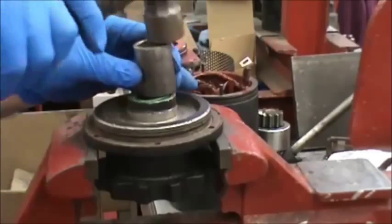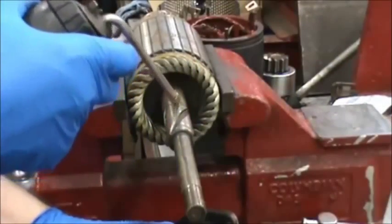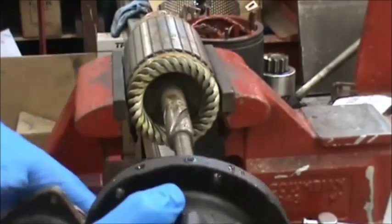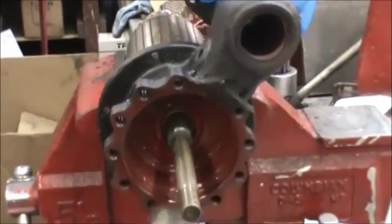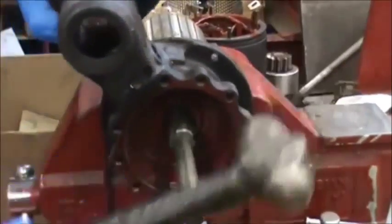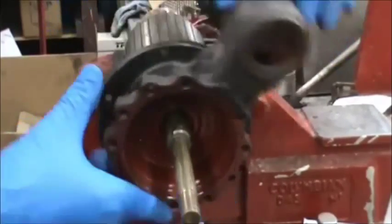Then in the same manner, to break in the lever housing bushing, fasten the armature in the vise, put some oil on it, tap it in place, and hit around the outer diameter so that everything has freedom of movement.